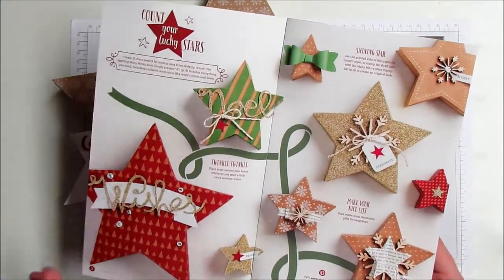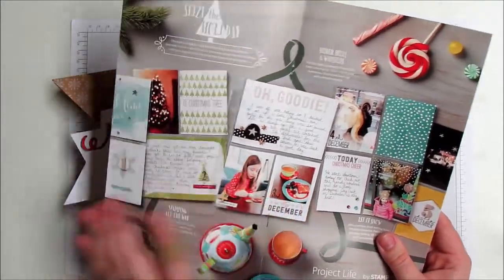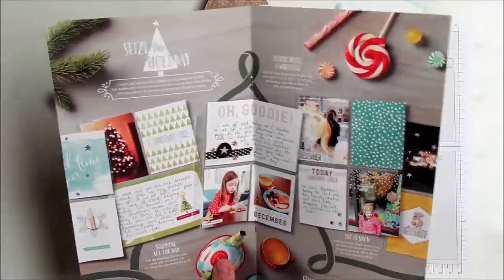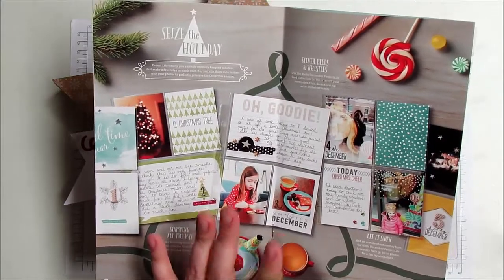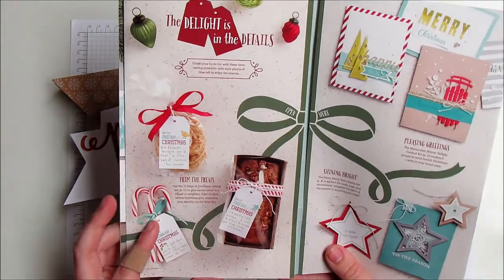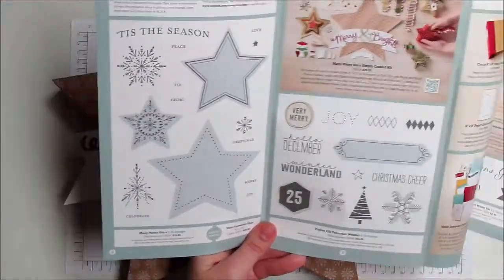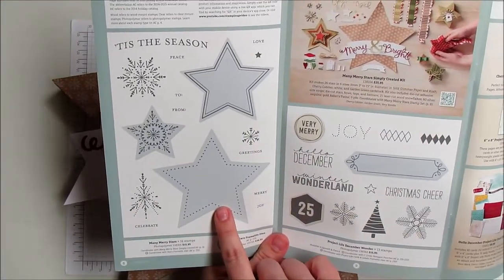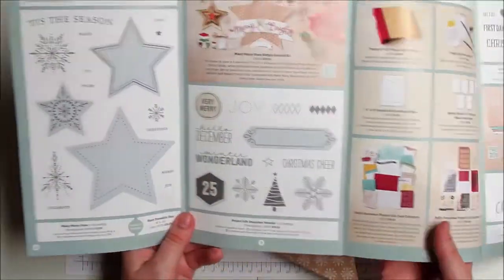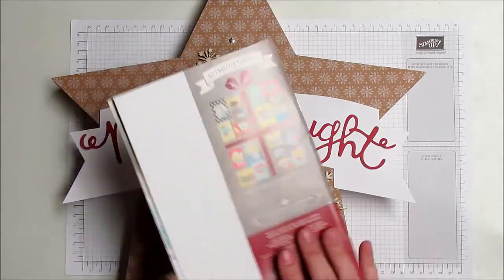These are great for December and the holiday season — like these stars, some more Project Life, especially December Daily for those of you into that. If you don't know what December Daily is, it's a way of quickly preparing a place for all your photos and everything going on in your daily life in December, and then some gifts. There's a cute new stamp set that matches the star framelit and goes great with these boxes, which is what we're talking about today.